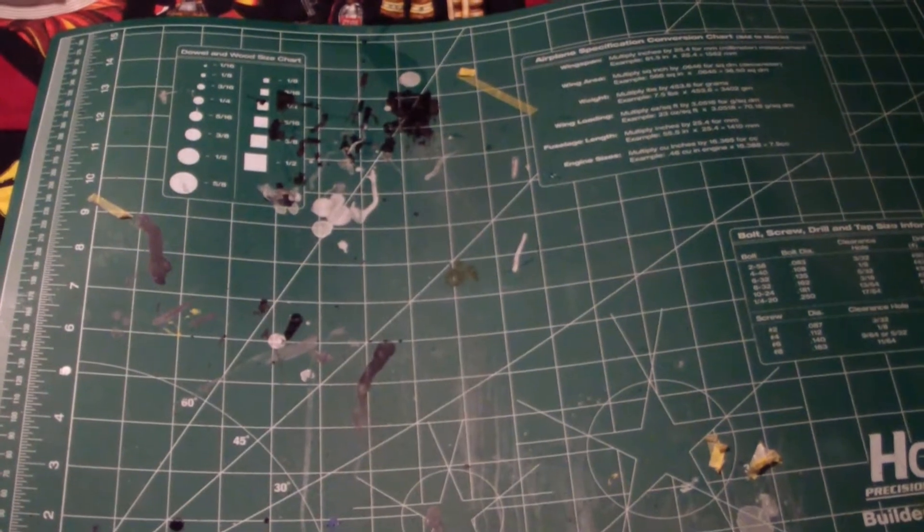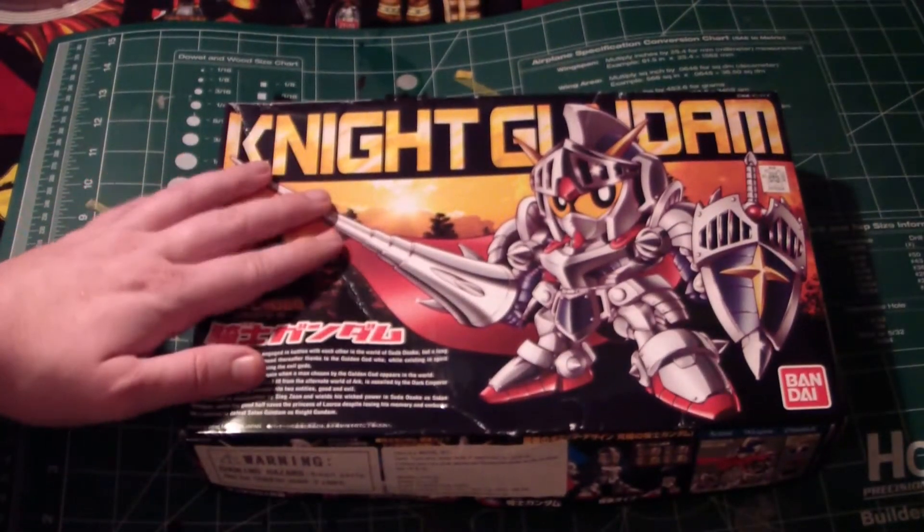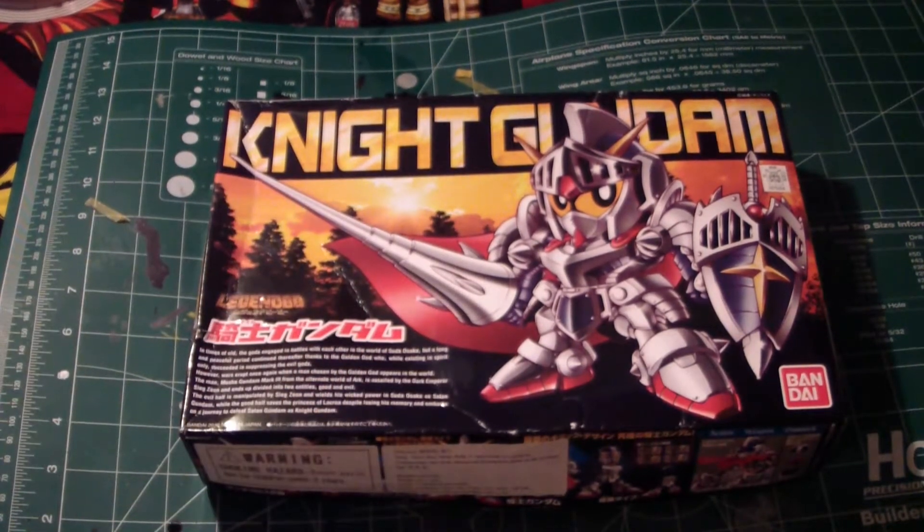Anyway, let's get on to what my custom is going to be. Some of you have seen pictures on my Facebook and Instagram probably, and I already know what's coming up. But I'm going to be doing a custom of the Night Gundam. I'm going to be doing something nice to it actually.